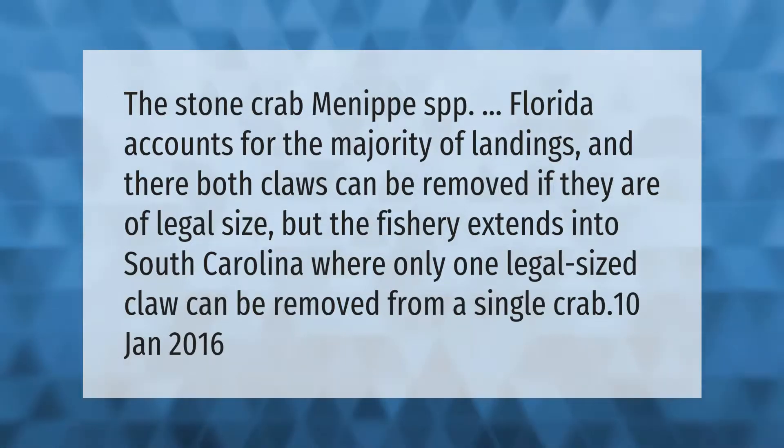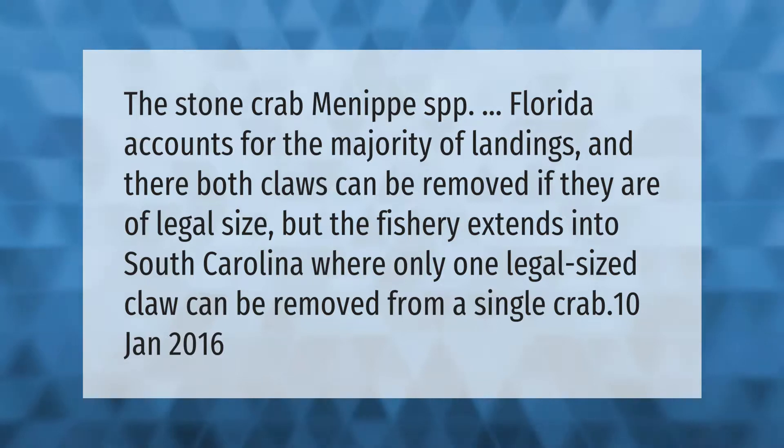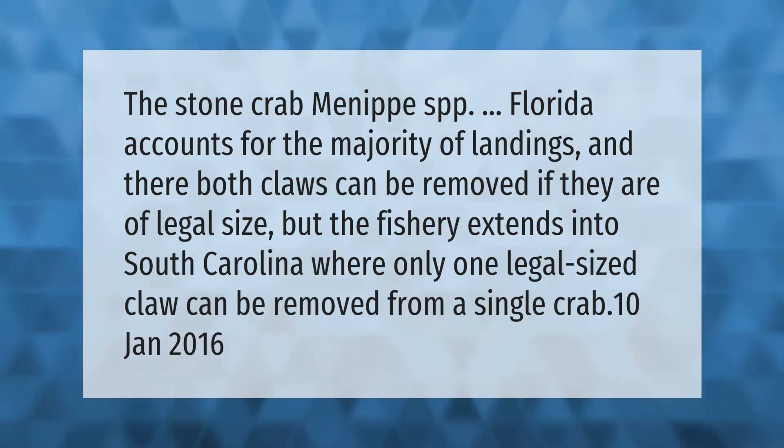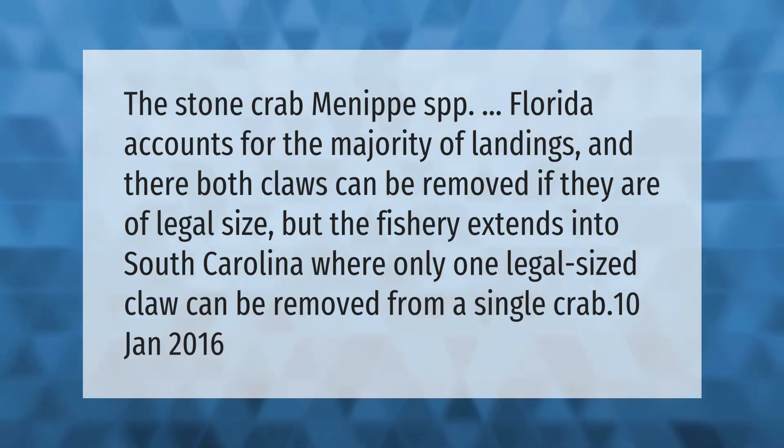The stone crab Menippe spp. from Florida accounts for the majority of landings. Both claws can be removed if they are of legal size, but the fishery extends into South Carolina, where only one legal-sized claw can be removed from a single crab.